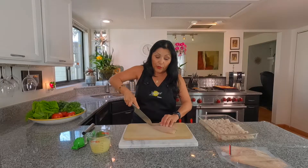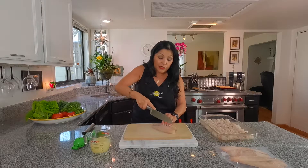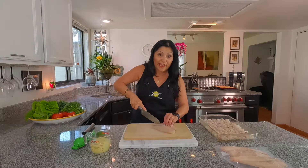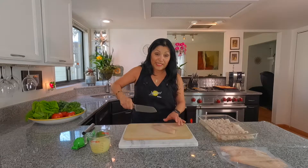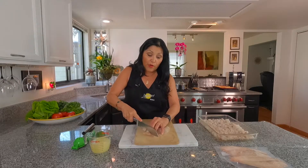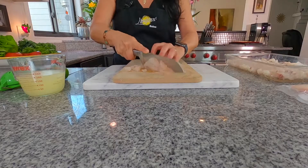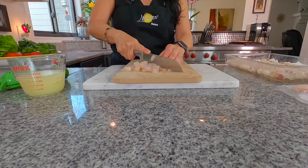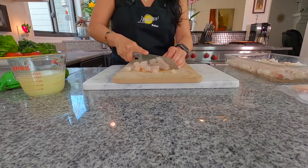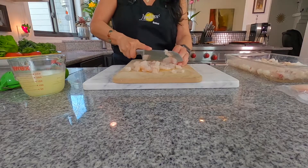It doesn't matter which direction you go with this. I'm just going to dice them small because you want them to go on your tostada and your tacos, as I'm going to be showing you here later. I'm going to go this way, so you want to cut small diced cuts. And they're nice and meaty too.